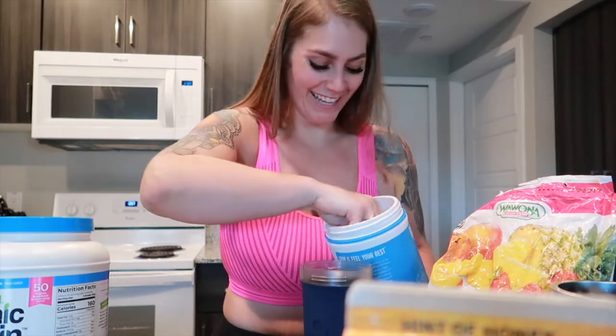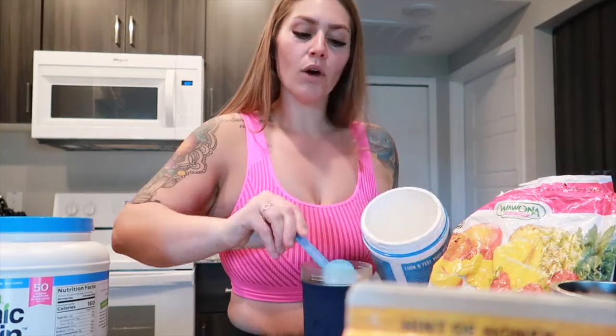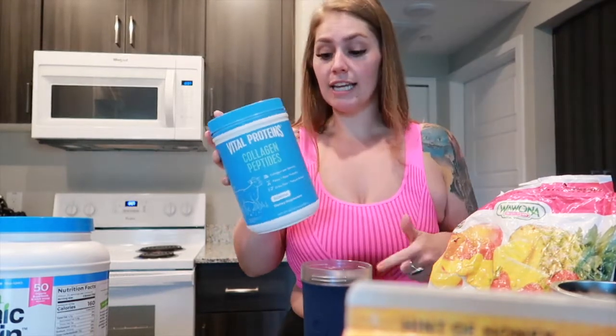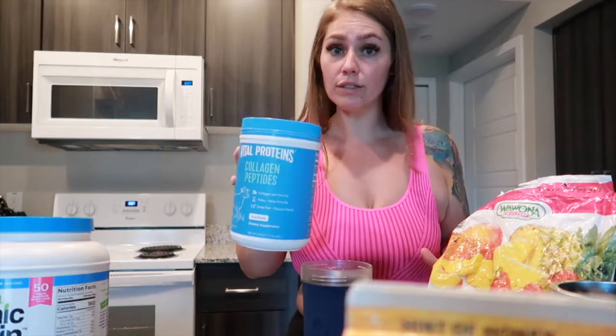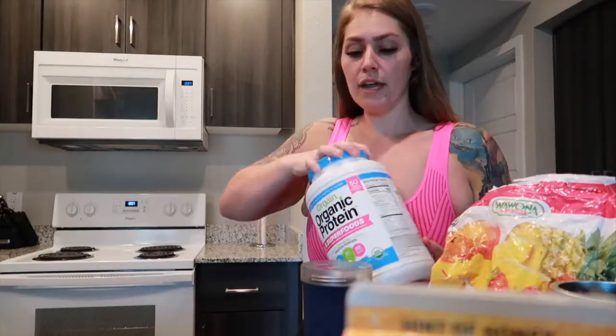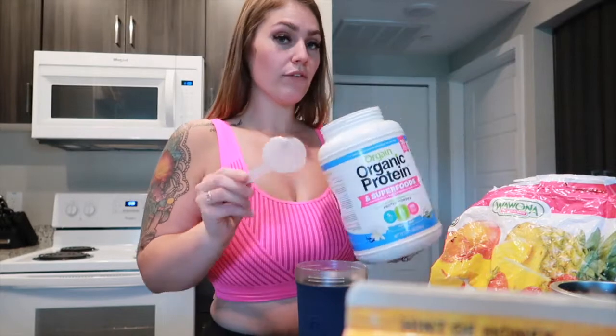I like to add two scoops of collagen. I do feel like this collagen is helping with my hair, my nails, and with my loose skin — I don't know if that's just in my head, but I feel like my loose skin has gotten a little bit tighter when I'm using this. This is my second container and I am very consistent — I try and use this every single day if not every other day. I purchased this from Costco. Then we're going to add in vanilla protein powder into our OYeet. I feel like the vanilla taste will be really yummy in it. I also purchased this one from Costco.